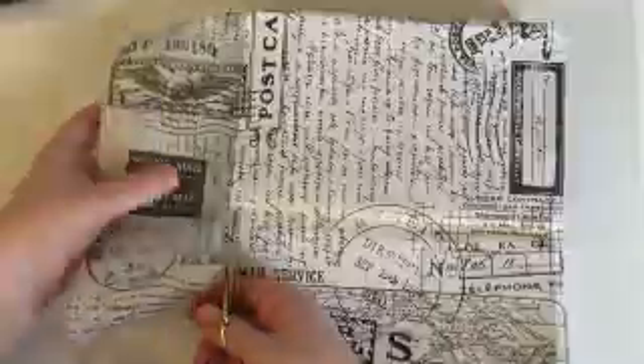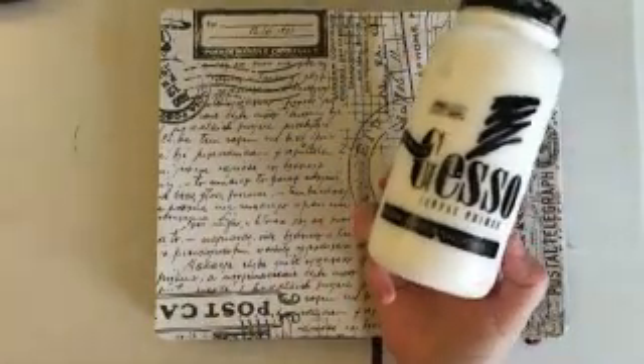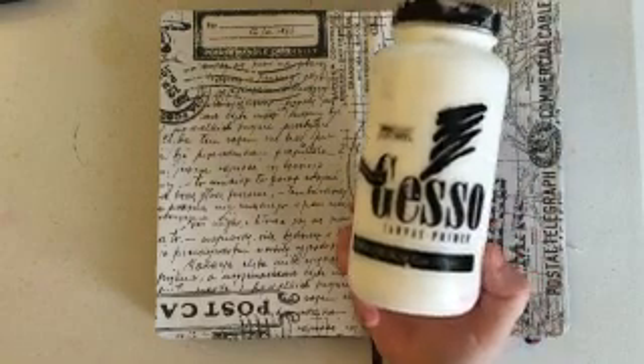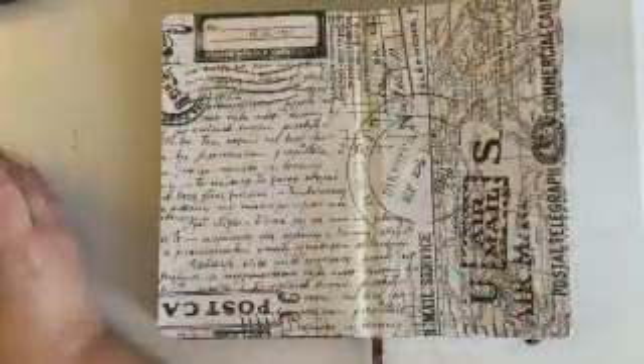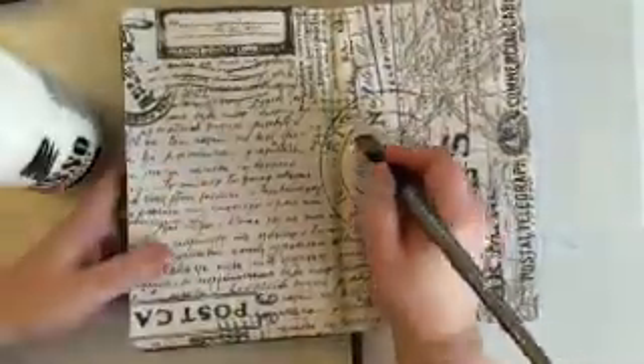I'm using my bone folder here to smooth out any creases or air bubbles that get underneath the tissue paper. I've had some trouble getting my tissue paper to stick, so I'm going back in with some matte medium. I've never had this issue before — I use matte medium to stick down a lot of pieces on my art journal pages, but lately I'm having a lot of issues getting them to stick.